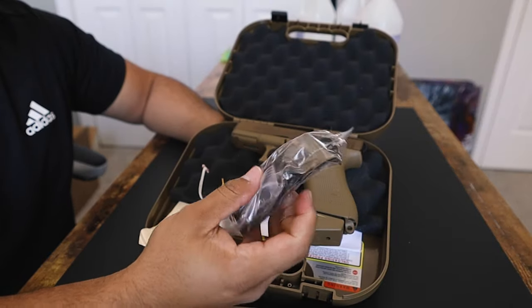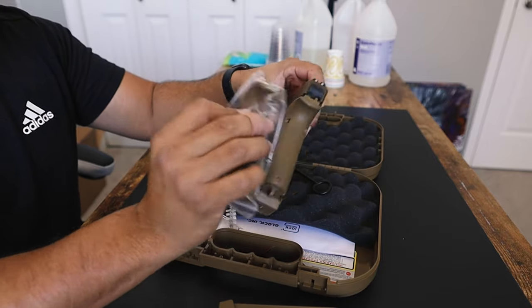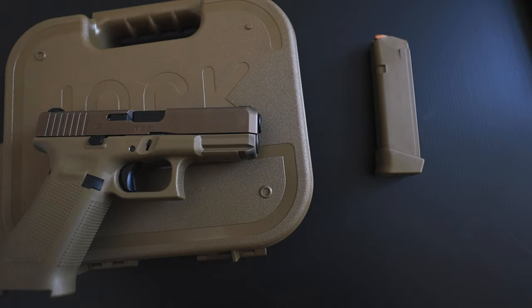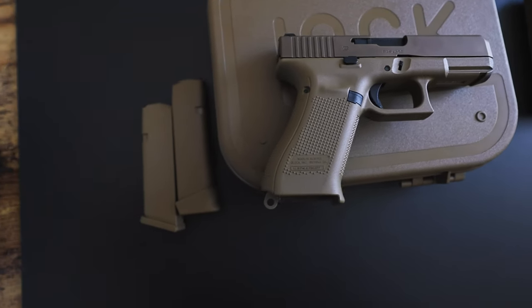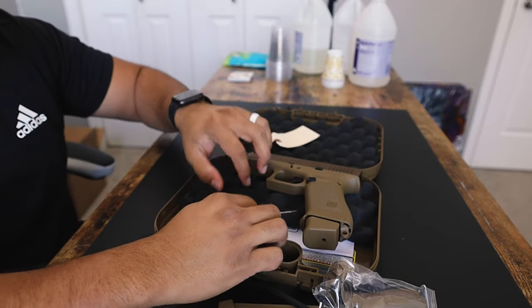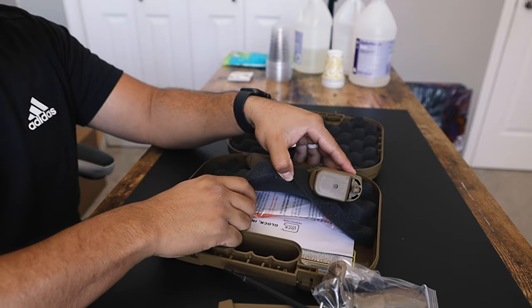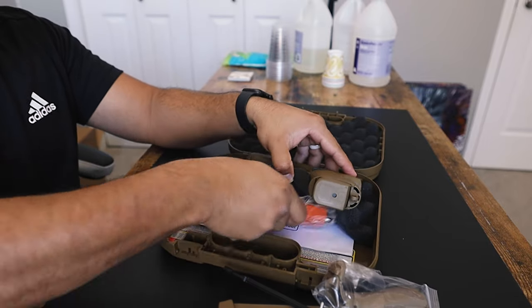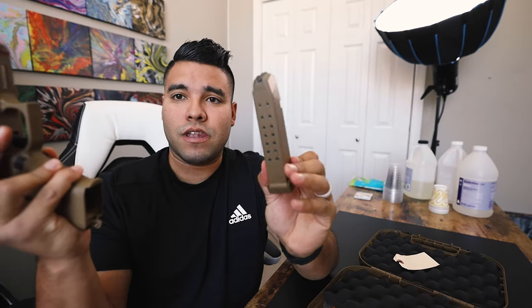19 plus one in the chamber makes a total of 20. You've got the beaver tails — if need be, these beaver tails you can put at the end of your grip just so it fits your hand size. I just have the standard one, I always go standard. There's a little brush tool here, got your manual underneath, and then the locking mechanism of course. Before you go off in the comments — everything is unloaded, it's clear, we're good to go.